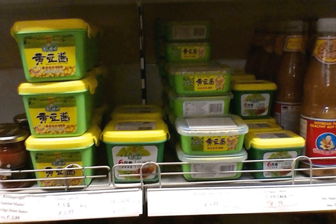Yellow soybean paste is a fermented paste made from yellow soybeans, salt, and water. It is produced in China and is used primarily in Beijing cuisine and other cuisines of northern China.